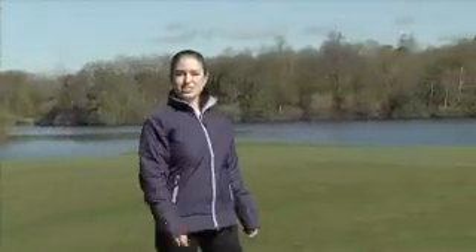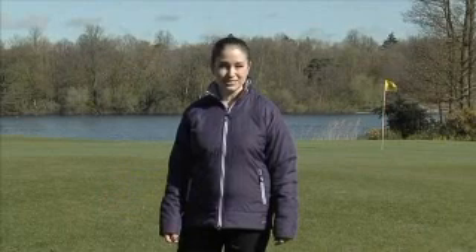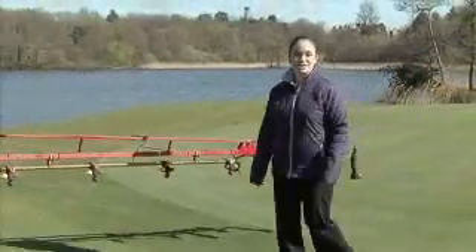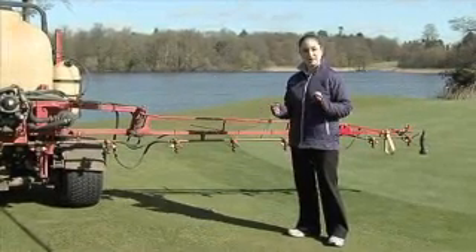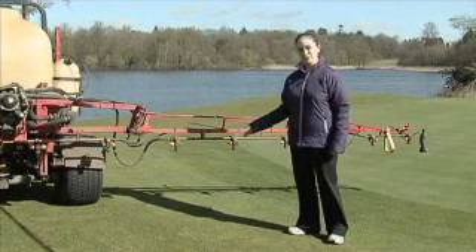Hi, I'm Lucy Lightfoot. As a golfer and TV presenter, I know what a difference a high-quality playing surface can make to the player's game and enjoyment. I also know it's down to the skills of the turf manager to deliver it. We're here at Bearwood Lakes Golf Course in Berkshire where we're going to meet Syngenta Application Specialist Tom Robinson. He's going to give us some practical tips and ideas which will enable sprayer operators to achieve the best possible results and to help make good turf great.